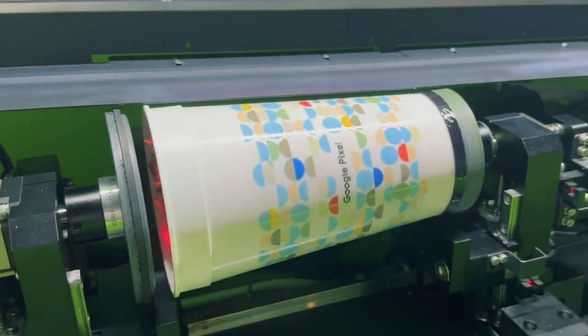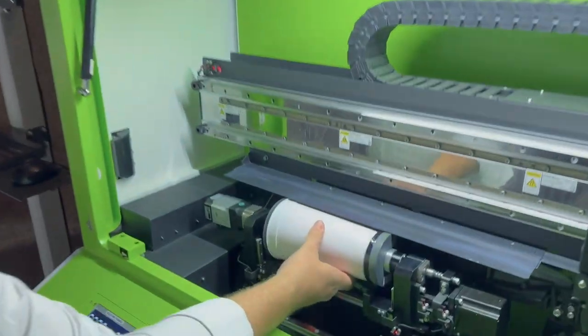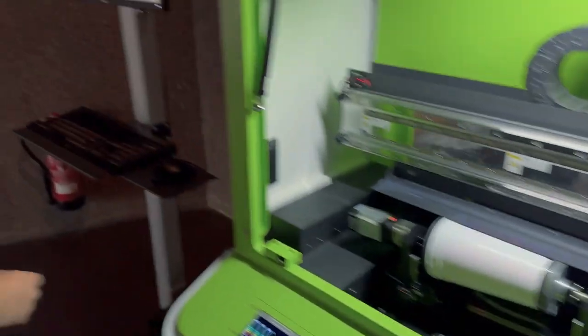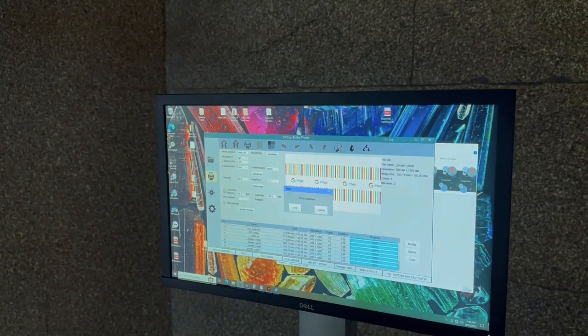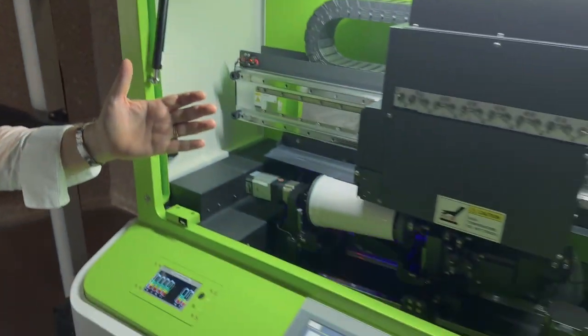This is how simple it is, printing off the Helix One. Take the product, load it into the machine, clamp the product. Go to your user interface, hit the print button, confirm it, and the machine is running.